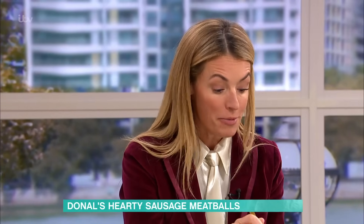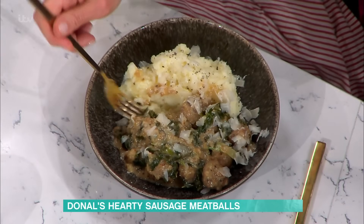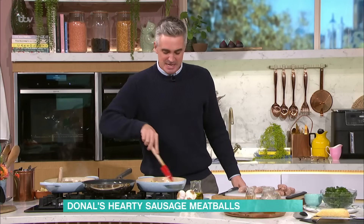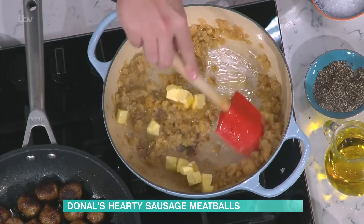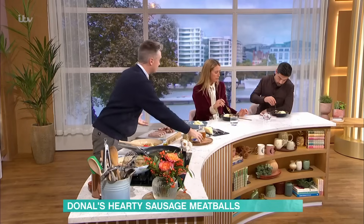Up there with your own meatballs, Kat? You know what? I would say better. Really? Yes, I know when to give in. I'll take it. You're going to melt down with your onions another knob or two of butter, and we're basically going to make a roux that's going to thicken our gorgeous sauce.